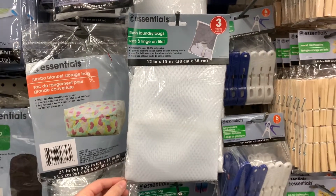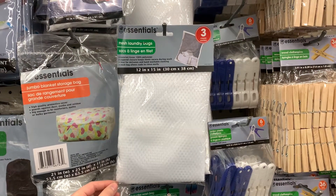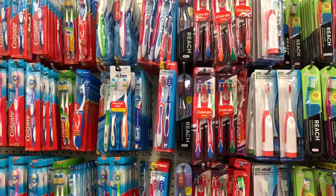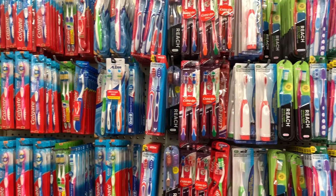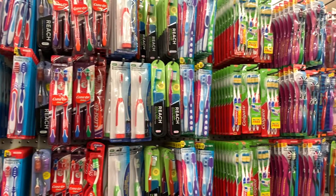Next we have this laundry bag which is perfect for when you wash your gear — if you wash your gear. And these toothbrushes for your wheels, bearings, trucks, plates — you name it — that are begging for you to clean them.